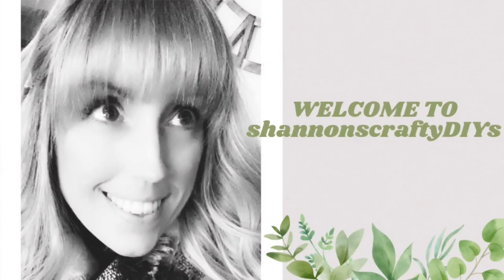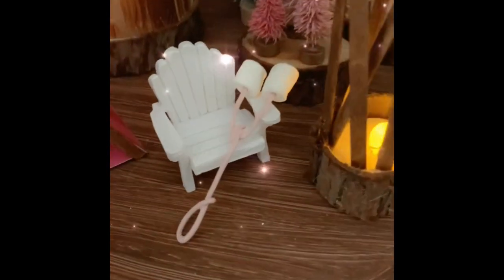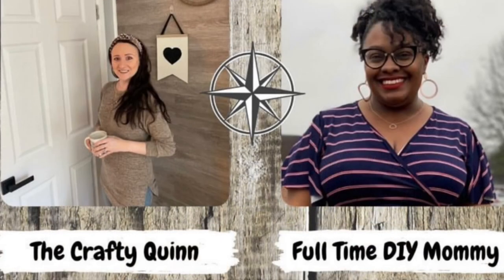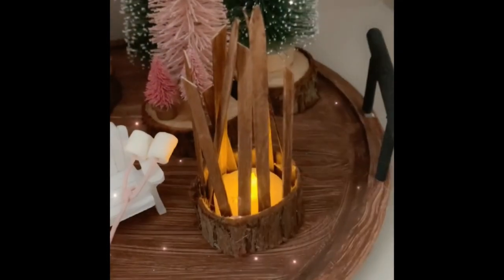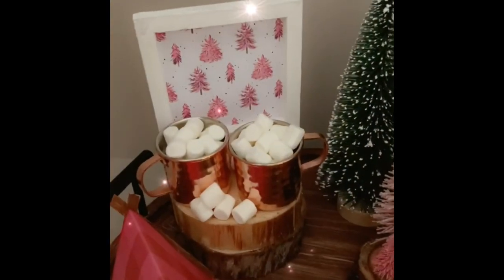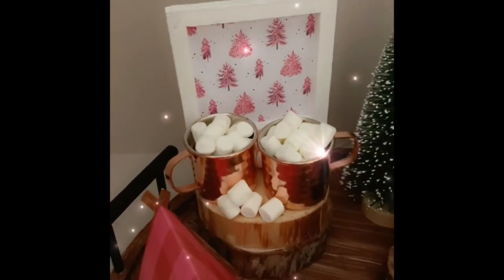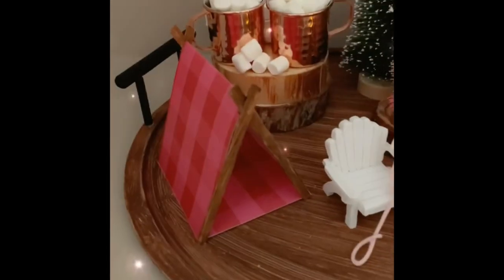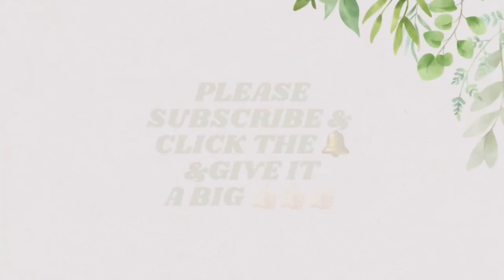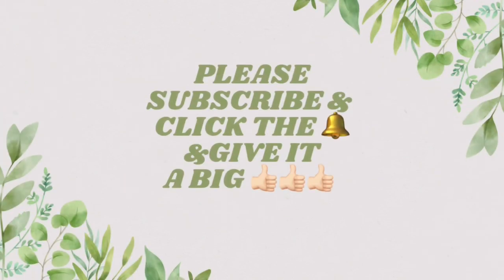Hello everyone, it's Shannon with Shannon's Crafty DIYs, welcome to my channel. Today I'm in another fun collaboration called the Let's Go Camping DIY Decor Challenge, hosted by Megan with The Crafty Quinn and Adrian with Full-Time DIY Mommy. I'll list their channels in the description box below. This is a little bit out of my comfort zone, but I love camping and thought it'd be a fun challenge.